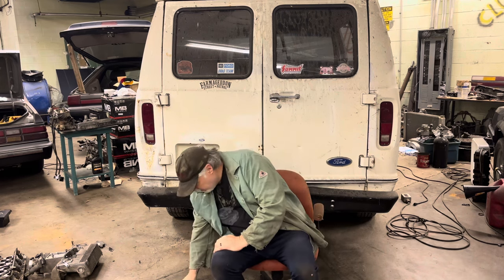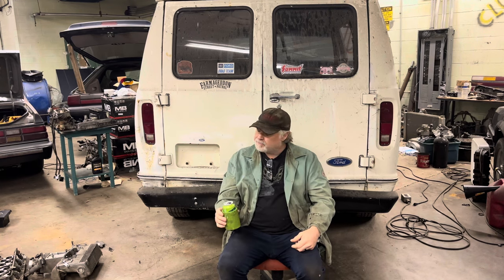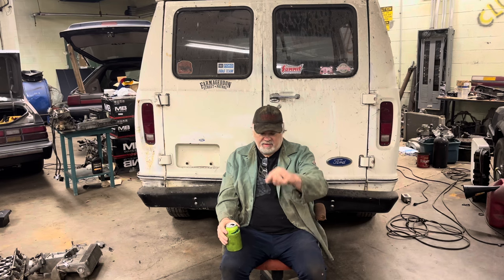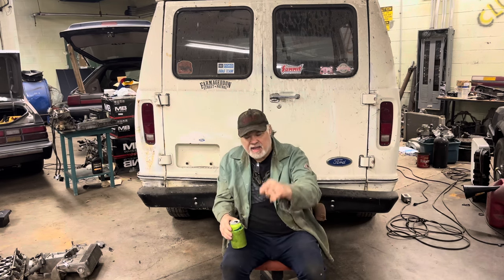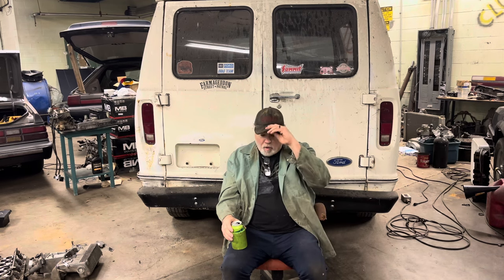After this seeps in, we'll be ready to go. I also like to point out, give a salute to that Kimso pump that was in here. It has sat forever. And it worked like a champ.